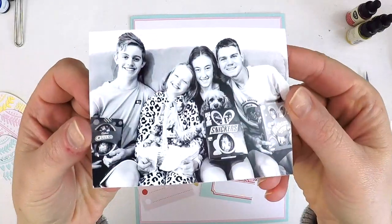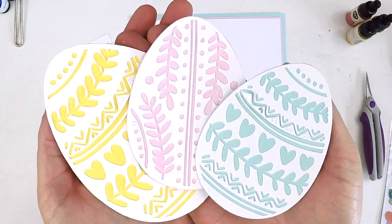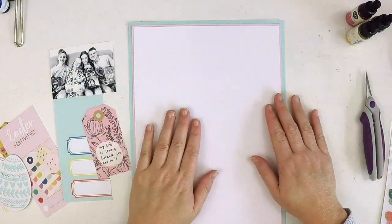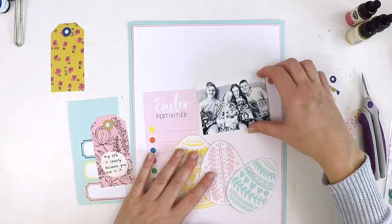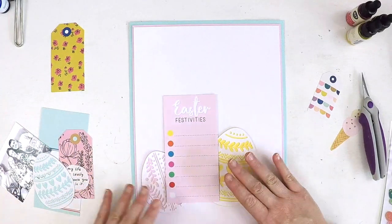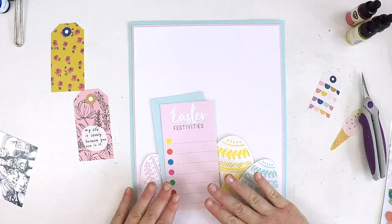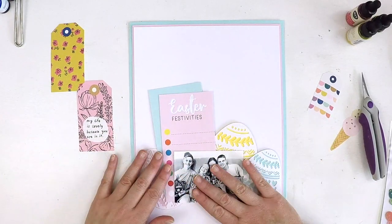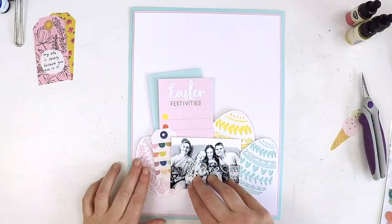Hey everyone, it's Lauren here. I'm back to share a 9 by 12 inch layout as part of my commitment to the Hip Kit Club design team. I've been challenged to be part of the color challenge over in the Hip Kit Club Facebook group this week. The colors we were challenged to use were dark pink, pink, yellow, and aqua — and I've hit all those colors as you can see. The dark pink is yet to come; it comes in the color kit.